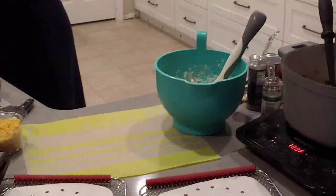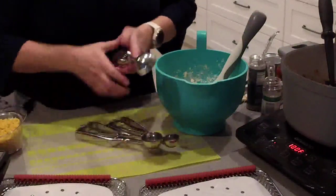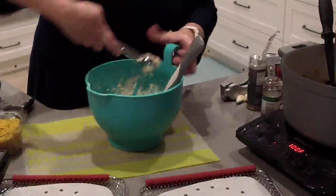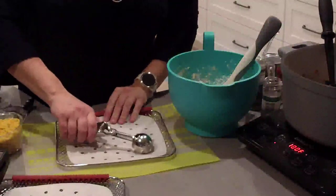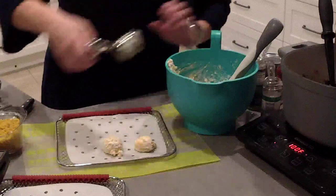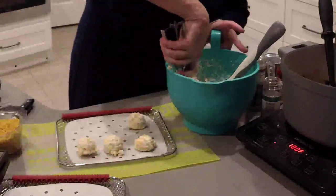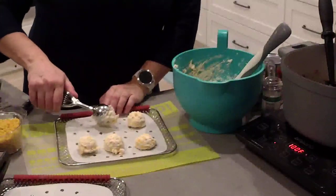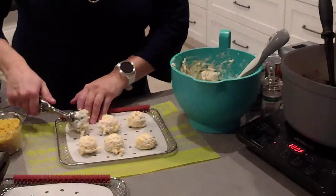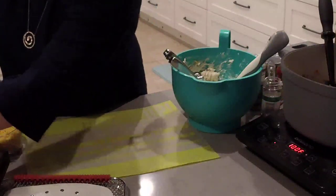We have three different size stainless scoops: the small, which is like a melon baller; the medium, which is like a standard cookie scoop; and the large, which is your cupcake and muffin size. I'm going to use the medium and scoop this dough right onto the parchment paper. It's really important that you use parchment paper that has holes in it so this still bakes appropriately — you need the airflow when air frying. I love that the parchment paper keeps these from sticking to the tray. You could use our silver bar pan, but you'd have to do this in two batches.